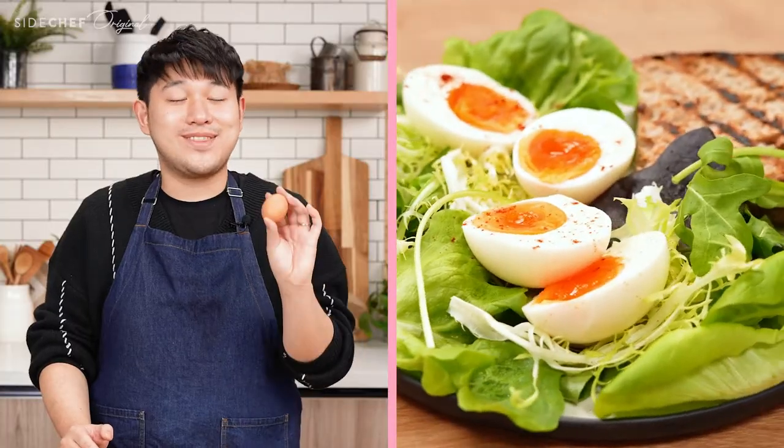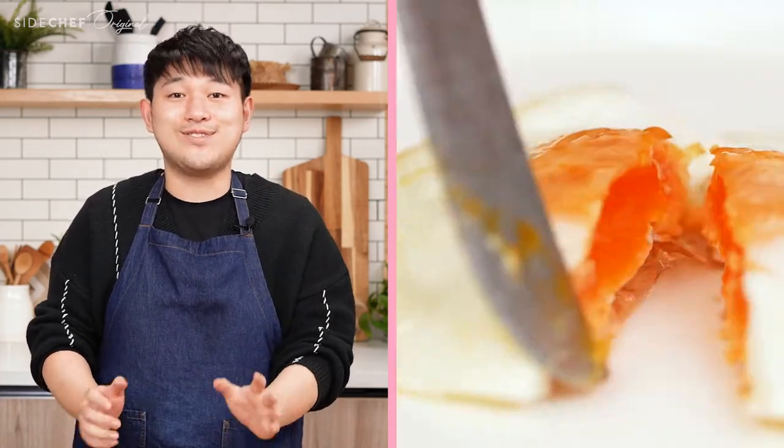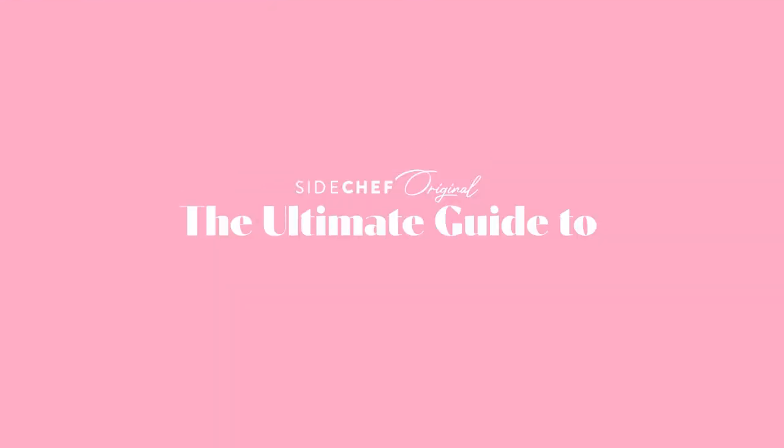If you clicked into this video, you are looking for the best way to cook your eggs. And here I am, after cooking more than 50 eggs, to tell you all about how to cook the perfect pan-fried, boiled, and scrambled eggs. This is the ultimate guide to cooking eggs. Let's get cracking.